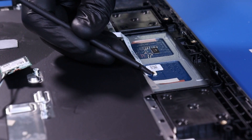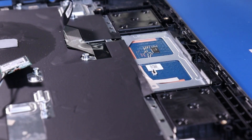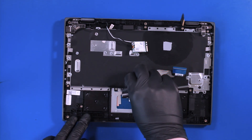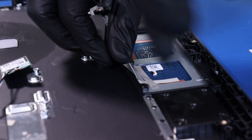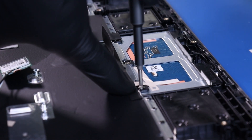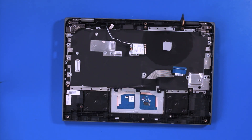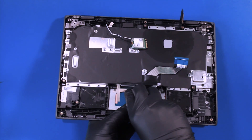Flip open the locking clip and remove the touchpad cable from the touchpad. Peel back the tape and remove 3 1mm screws from the touchpad. Lift part way up and pop the touchpad free to remove.